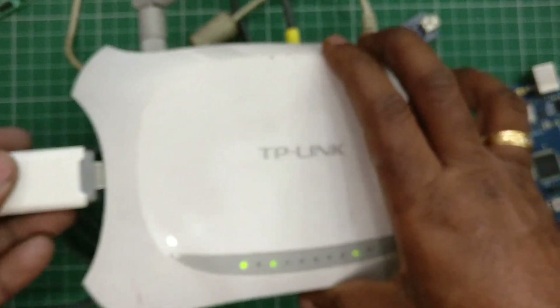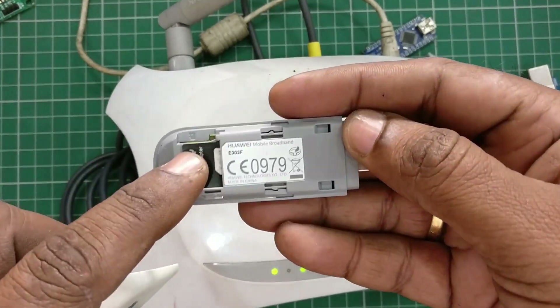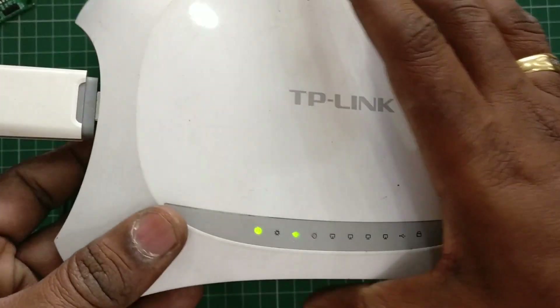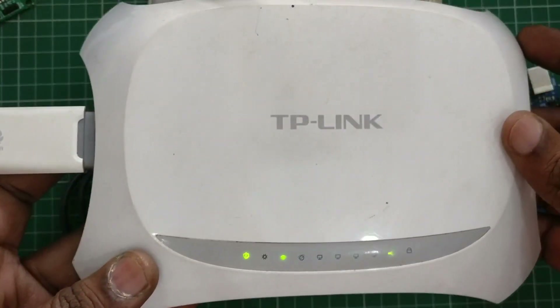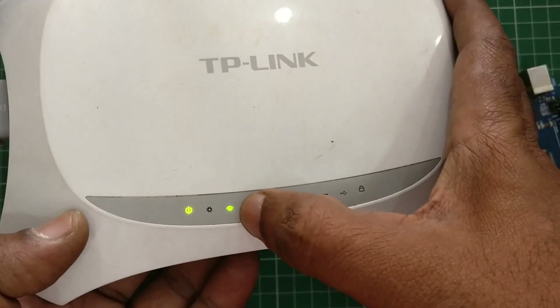Here I'm using a USB dongle where I have inserted a data SIM and plugging it onto the TP-Link router. Even without the TP-Link router you can use Huawei dongles which have Wi-Fi capability, but while using the TP-Link router you can have more clients, more Wi-Fi range, and more settings.